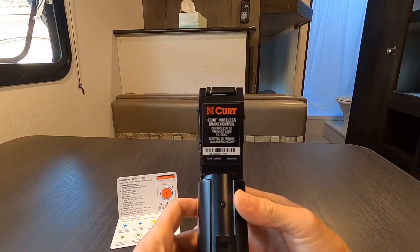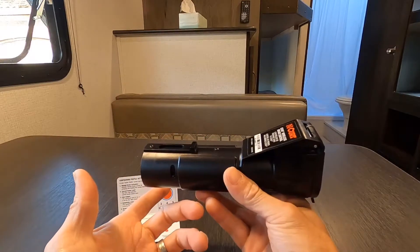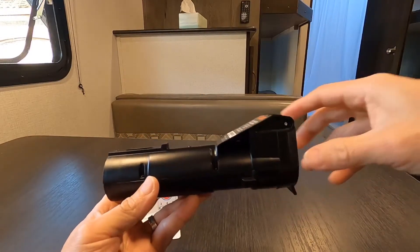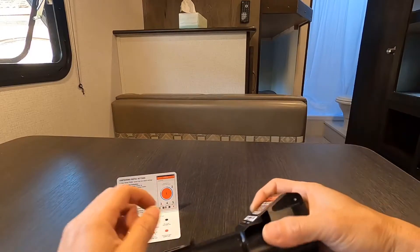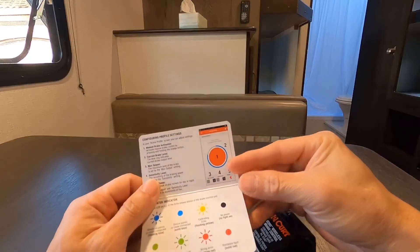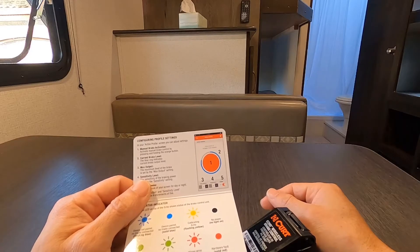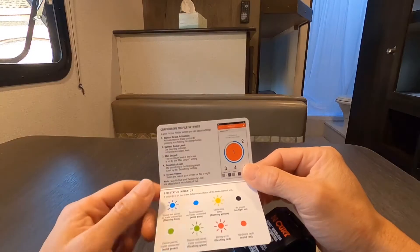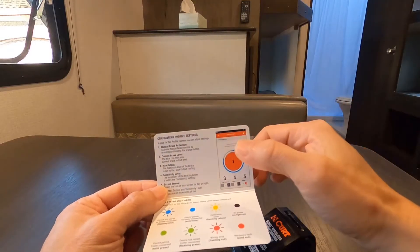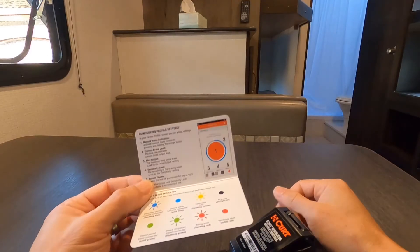For the guys that want to know what kind of brake controller I got — this is the one. It's an Echo Wireless Brake Control, and it's wireless so it's tiny. All you've got to do is plug the RV cable in here and then plug this into your truck, download the app, and you've got wireless brake control. One thing I don't like is you've got to keep the app open, so you have to keep your cell phone plugged in, otherwise it will drain your battery. Once the app is on, you hit the brake and the RV brakes too. You can also do it manually — just hit that button on your cell phone and it brakes too. It's pretty neat.